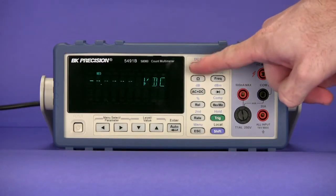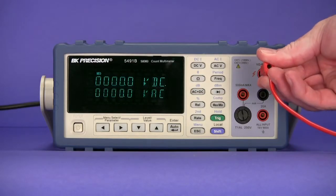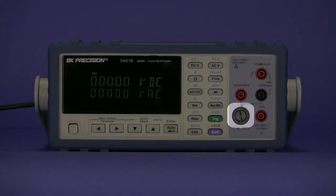The front panel consists of easy to use soft rubber control buttons, sheathed safety banana input jacks, a milliamp fuse box for easy fuse replacement of blown low current protection fuses, and the on/off power button.